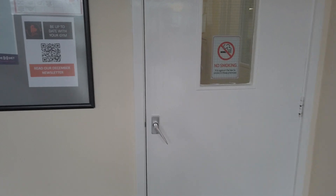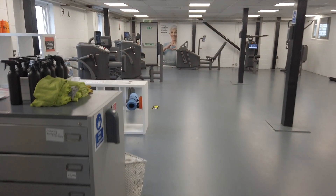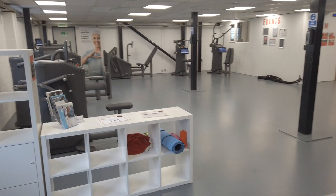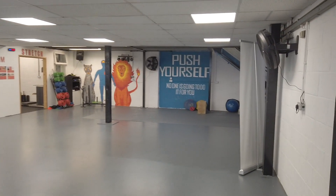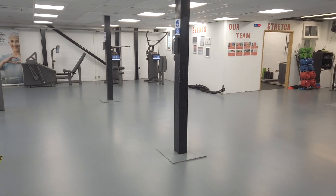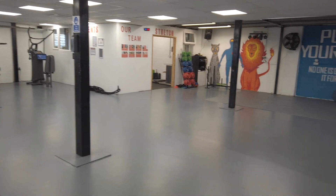Going through this door here we're entering our main gym area. This open space is where we typically do our group exercise classes. We can have a maximum of 25 in a class, but typically our classes will have about 15 people in.